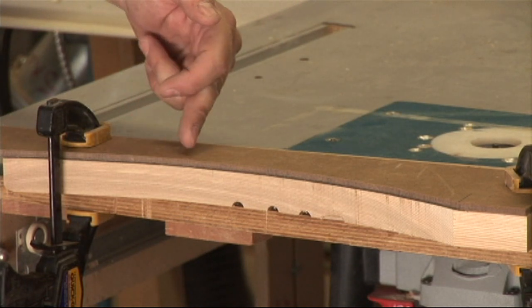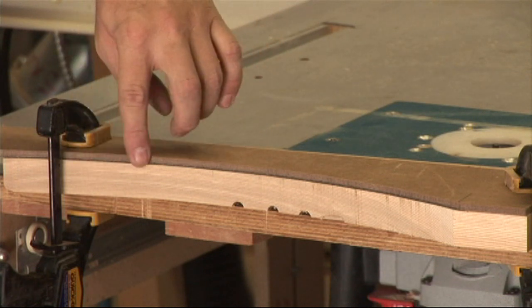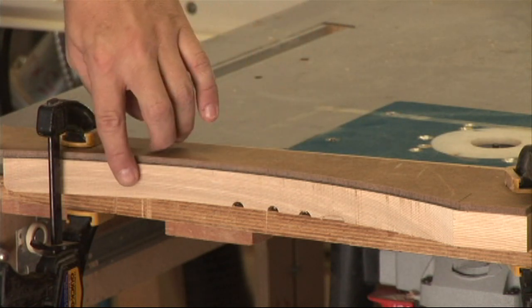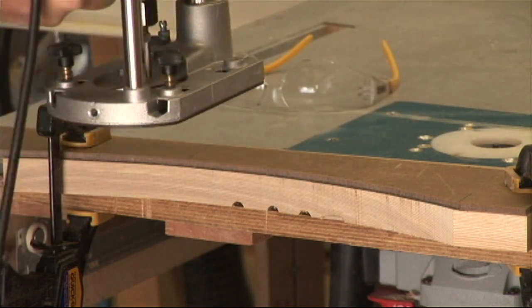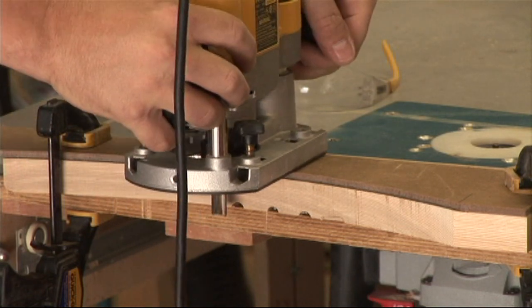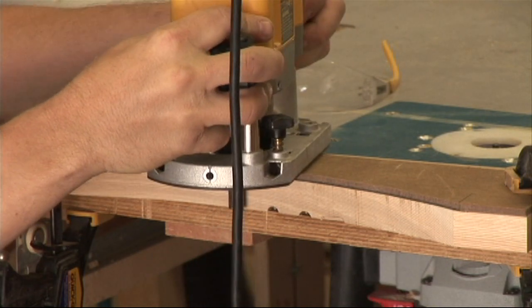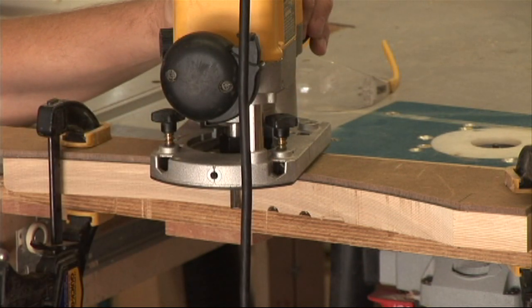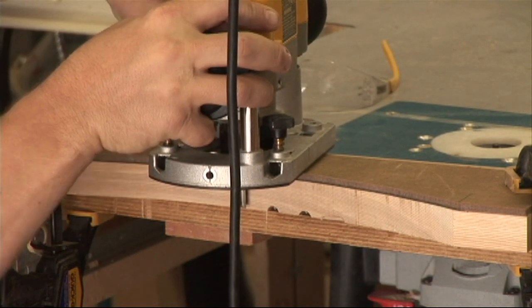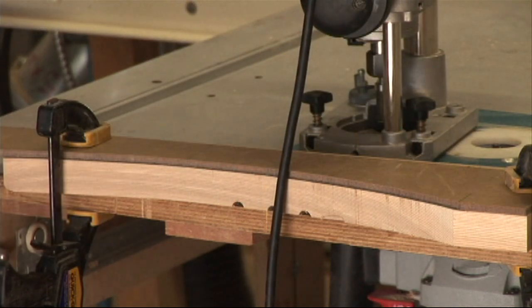For demonstration purposes I'm just going to do a portion of it so you can see where my cut line is from the band saw and how rough that is in comparison to how smooth and clean the line is from my template guide. The next thing we want to do is set our bit height, making sure that our bearing is riding right against the template that we've made. Then lock down the depth, put on our safety gear, and make our cut.